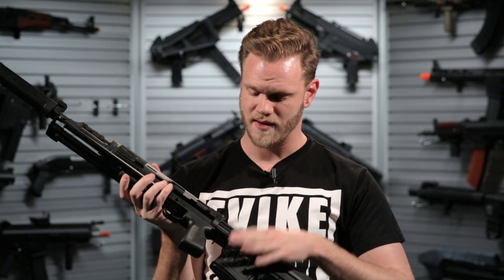It comes with a 200-round high-capacity magazine and is available on our website right now at evike.com.